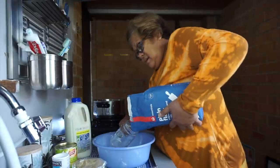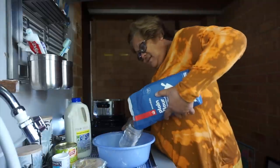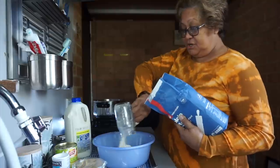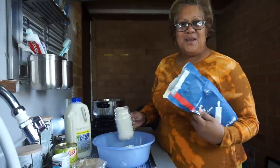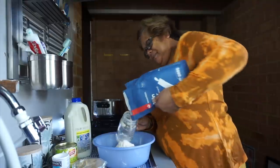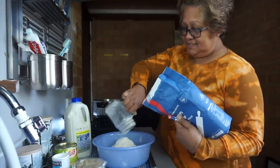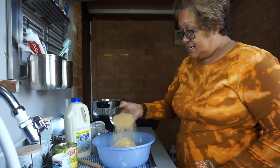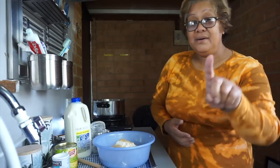You know me — I normally don't make measurements and stuff. But I know some of you want to know the measurements. That's about three cups of flour. And then you put a cup of sugar in it. I know some people will probably think that's not enough, but you don't have to have it super sweet.